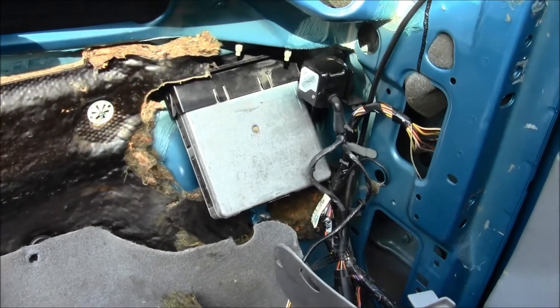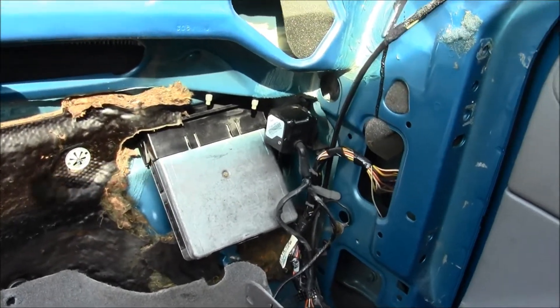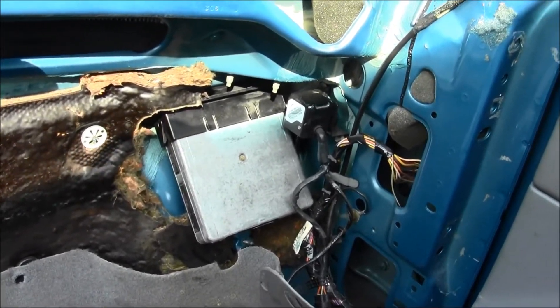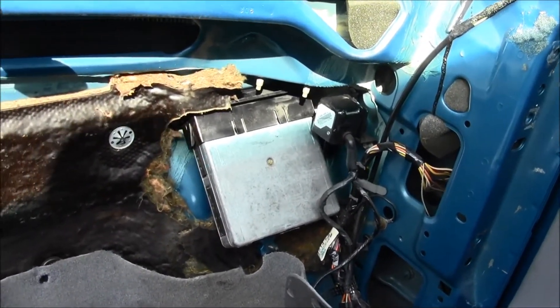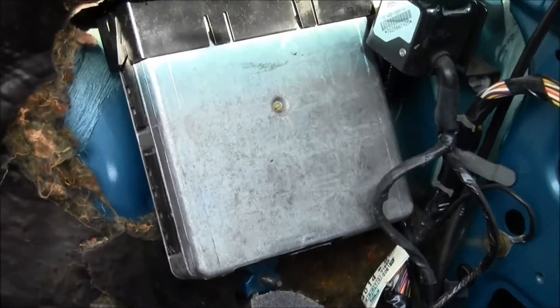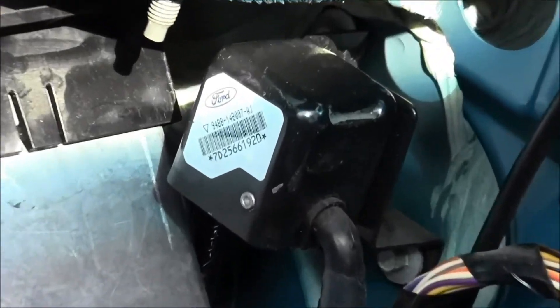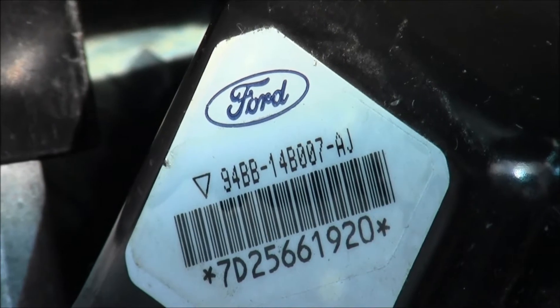Welcome to another Mad Human Pizza video. I got the dashboard removed on this vehicle. To get this part off, you just have to reach underneath the passenger side of the vehicle underneath the dashboard. Right beside your powertrain control module, part number 94BB-14B007-A. I'm gonna remove this, so let's get to it.